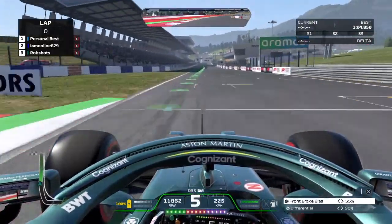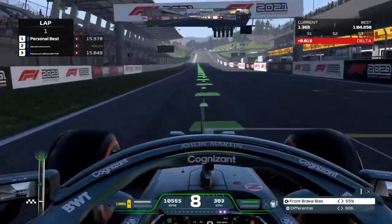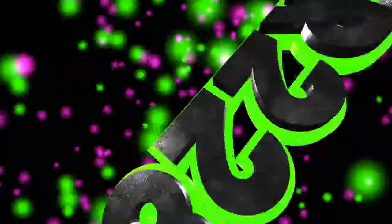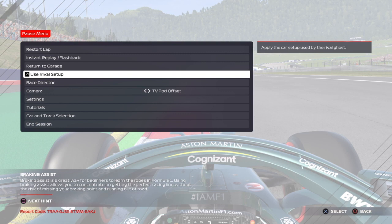Hi guys, welcome back to the channel. In this video I'm going to take a look at the settings I use on the Thrustmaster T80 on F1 2021. Let's go.